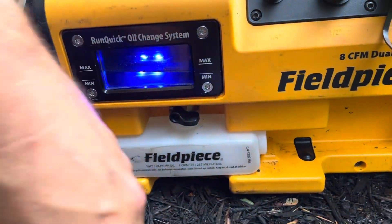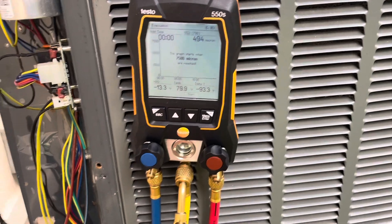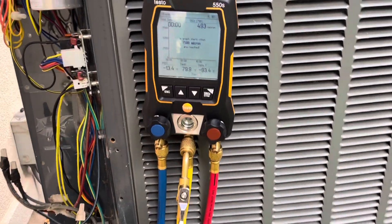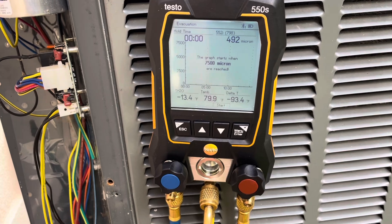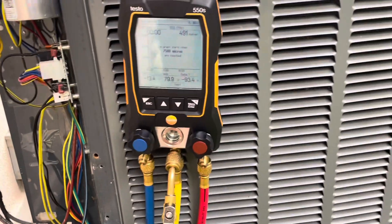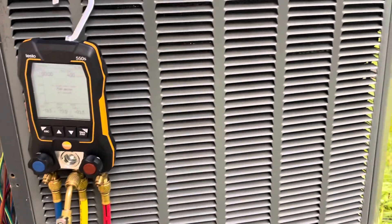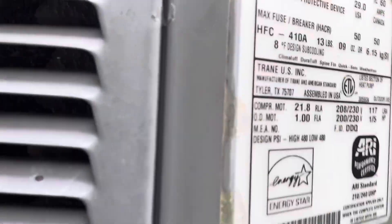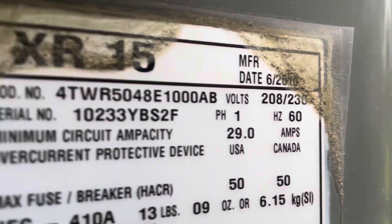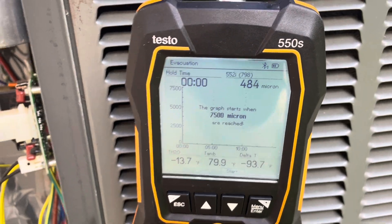Oil's changed. We are down to about 500 microns. I think I'll be happy with this vacuum — we'll go ahead and charge her up. I might let it pull a few more minutes because it is just under 500. It's a big system and it's older too — it's from 2010, so it is 13 years old. I'd be happy with a 480 micron vacuum. I'm good with that.